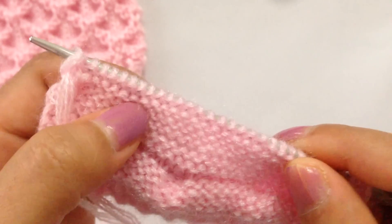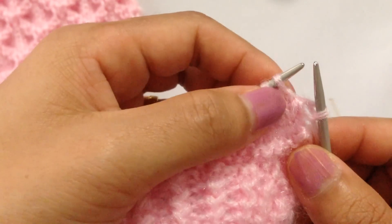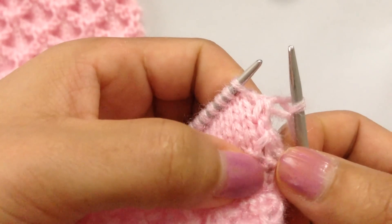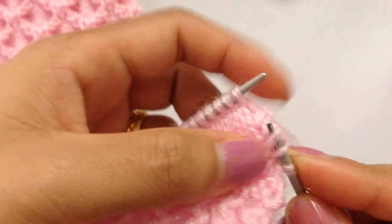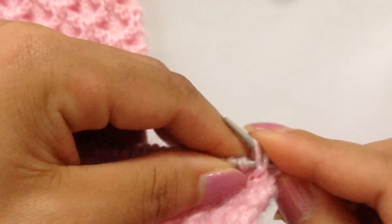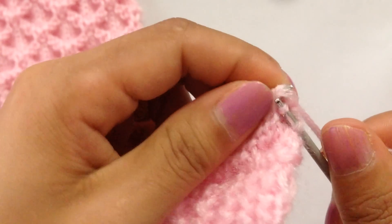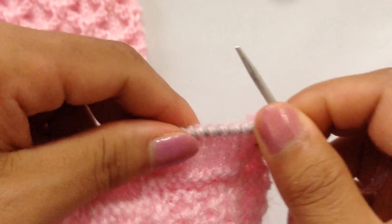We have finished row 16. For row 17, we're going to start with knit 1. Now we're going to come down from this stage and pick up these two stitches, knit them together with this stitch. Now we're going to start the repeat: purl six — one, two...